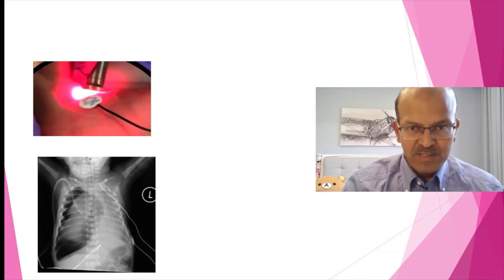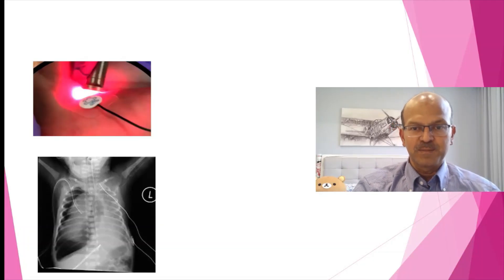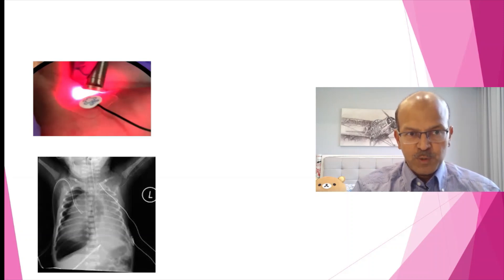All of you would be familiar with facing a baby with tension pneumothorax — it's a very scary situation. With cold light, as you can see here, it transilluminates the whole of the chest. Remember that the room needs to be fully darkened, and in a very premature baby it may not be as reliable because both sides may appear to be translucent.